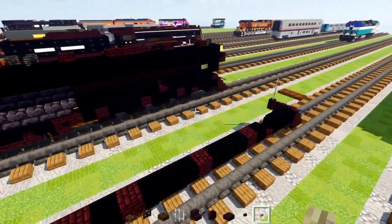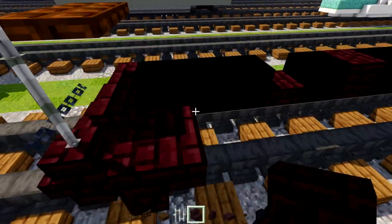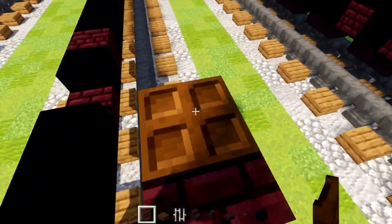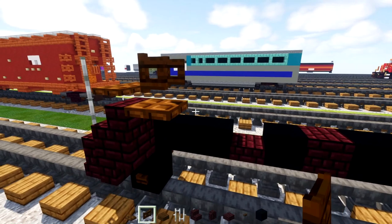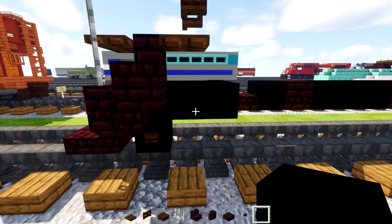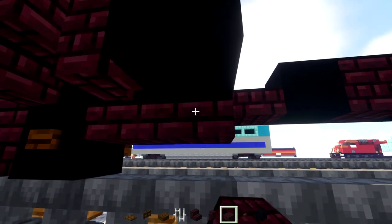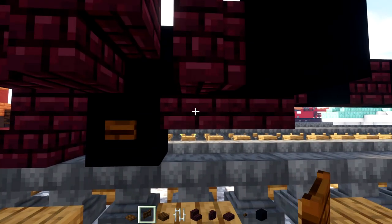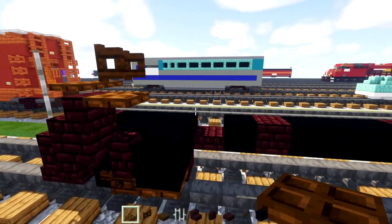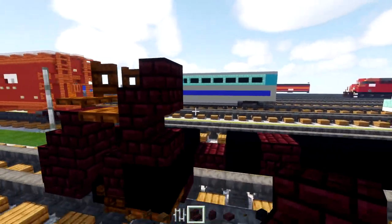Let's go back to the front. Behind this nether brick wall we'll add a nether brick stairs, and nether brick stairs on top. Dark oak trapdoor behind it, dark oak fence gate on top facing towards the back. Down below we'll add in three black concretes. Then nether brick wall, black concrete. Down here we'll add two nether brick slabs. A dark oak fence gate here, a dark oak trapdoor behind it. Up here we'll add nether brick stairs facing the back and nether brick stairs on top facing the front.